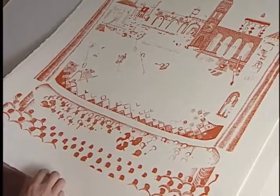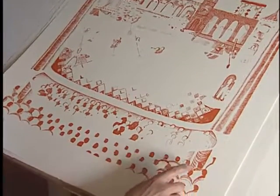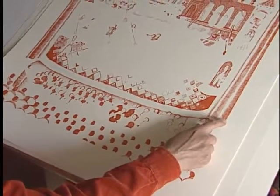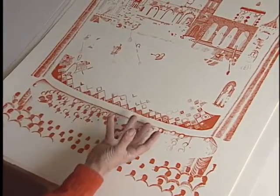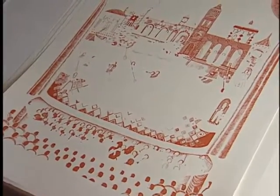This is number 24, and you can see how I've shaded areas. This is a transparent colour, and it's going over other colours, so it'll just enrich them and make them more deep.